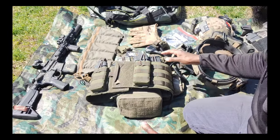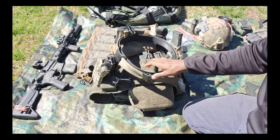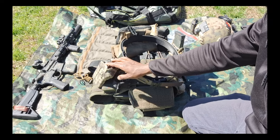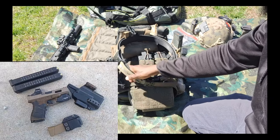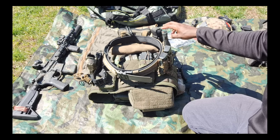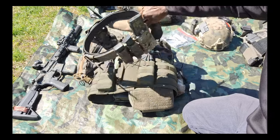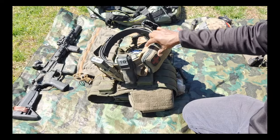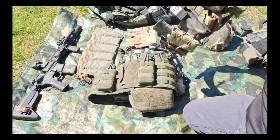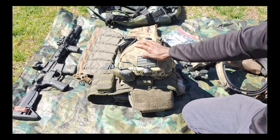Got the rifle, got the war belt — battle belt, whatever you want to call it. Over here is the Glock 19 with red dot and light, then two spare pistol mags, and we also have a rifle reload, CAT tourniquet, trauma kit, and a roll-up dump pouch at the bottom.